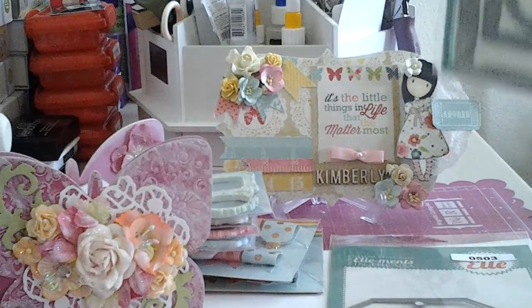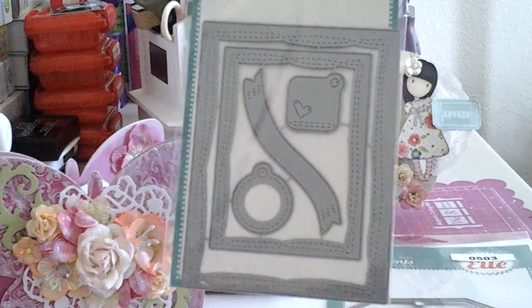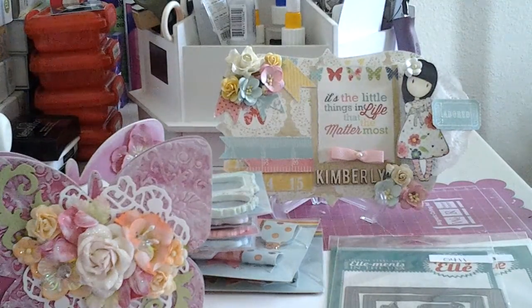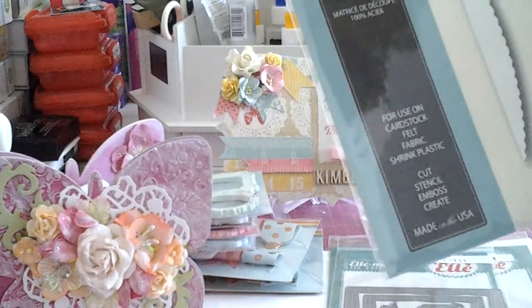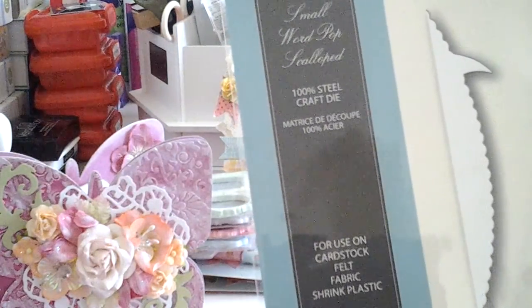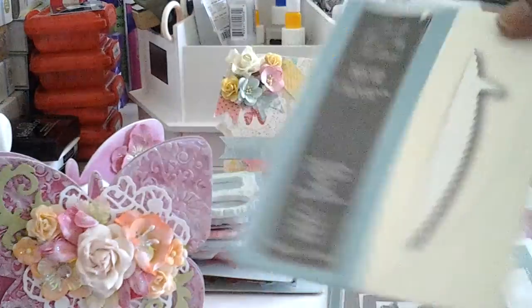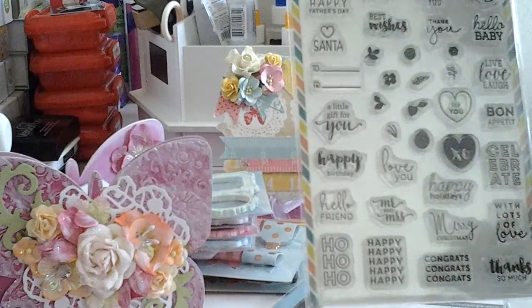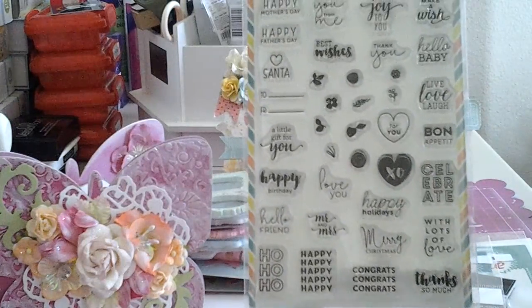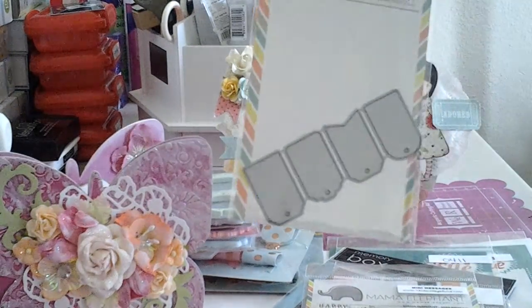I was going to use the tag die but my project didn't turn out so I tossed it. I've been wanting this one for a minute - this is called the Wonky Stitches die, super cute. And then I got the Small Word Pop Scalloped - it's like a word bubble. And then I got the Dynamics. Love that order from them - everywhere else this was out of stock. And then I got the mini tags to go with that.